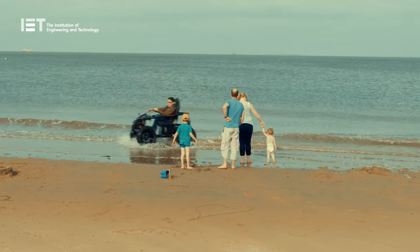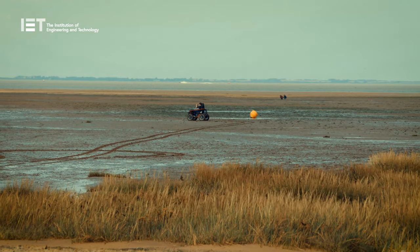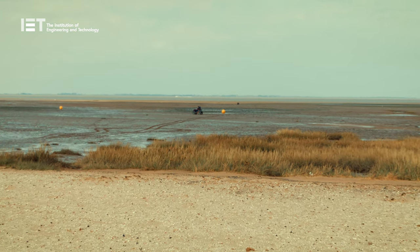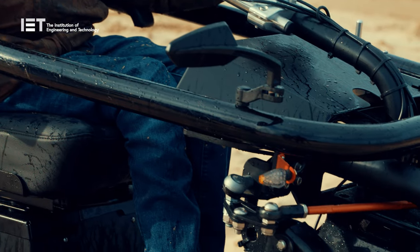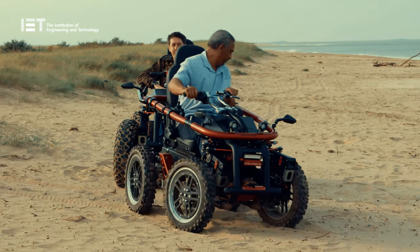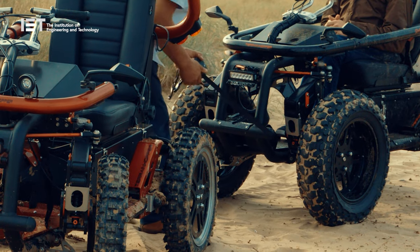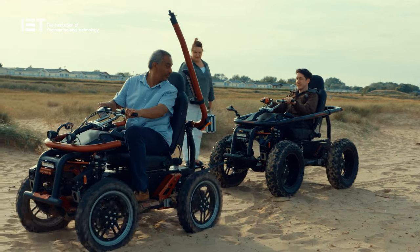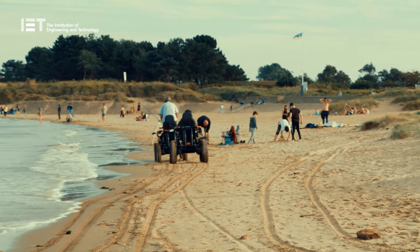I felt in complete control regardless of the terrain, right up until the point where I ran out of battery and had to be towed away. So this wasn't embarrassing at all. The battery would have lasted longer, but we forgot to charge it. Oh well.